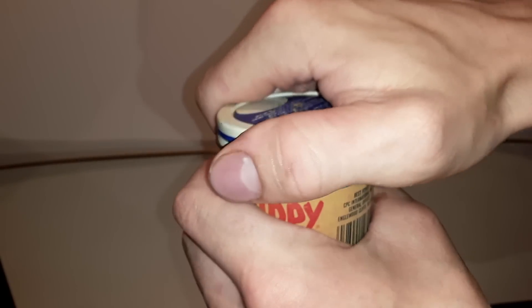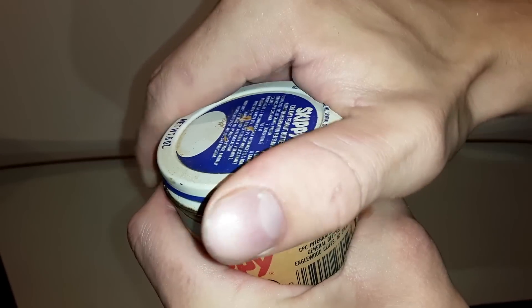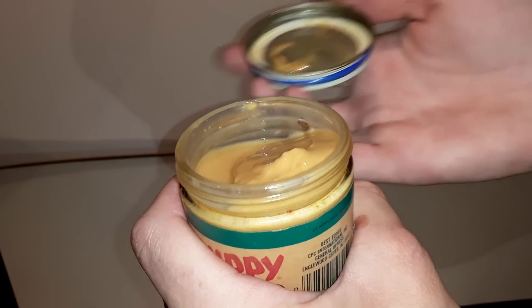Let's take a look on the inside. This is when you can see if it's airtight — this should pop. Nope, did not pop. It's not a good sign; it means air got in there.